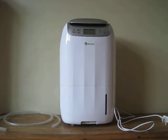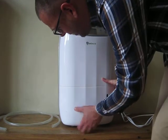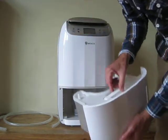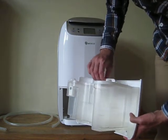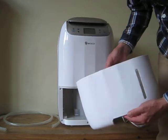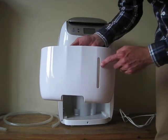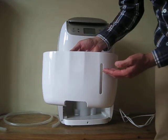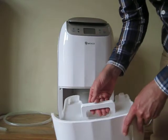Some of the features are that it's got a five-litre water bucket at the front here, which just pulls out like this. Just here is a handle which pops up and down, and a lid which you can take off to empty into the sink. What I like is the see-through plastic, so you can actually watch the water level rise and empty the tank before it fills up.